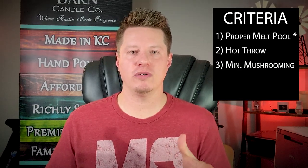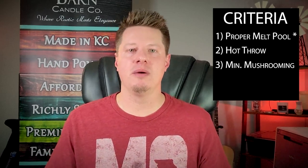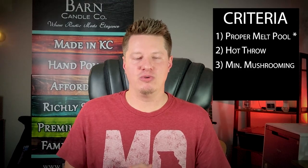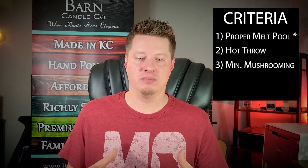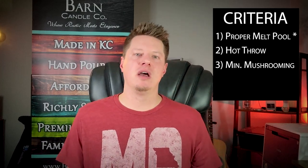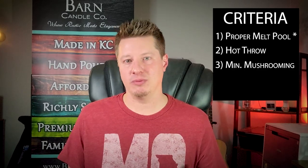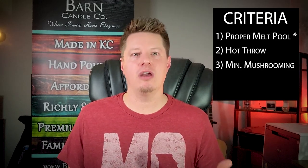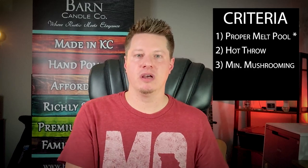The third thing I'm looking for is minimal mushrooming. This is again somewhat subjective — what's an acceptable level to you may vary. Some fragrance oils just mushroom a little bit more than others, and certain jar and wick combinations can do the same. If you're getting a very large mushroom very quickly into the burn, that's not acceptable, at least not for me. If I start getting a little mushroom after several hours of burning, I still consider that okay for the most part. Ideally, I'm looking for minimal to no mushrooming for the majority of the burn.